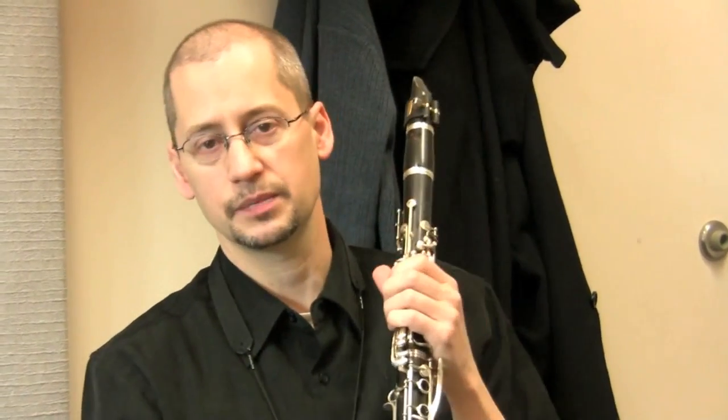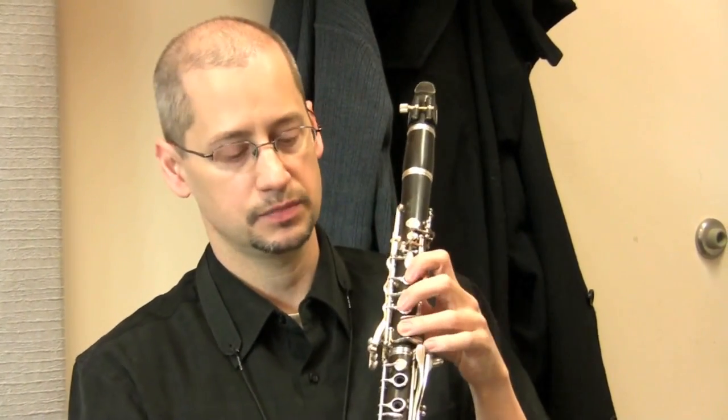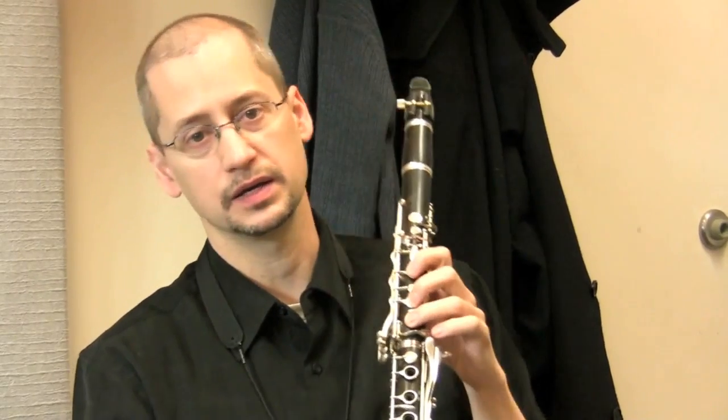And so when Mozart composed the quintet, the concerto, and his last opera, Clemenza di Tito, he composed them with this extended range of instrument in mind.